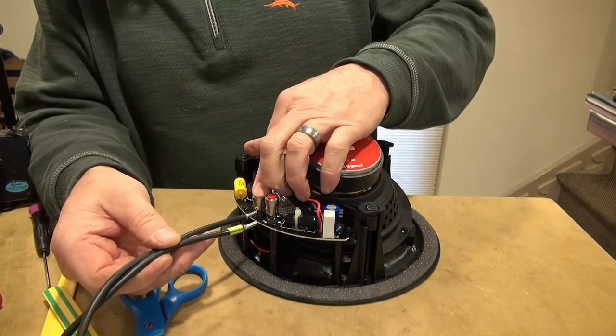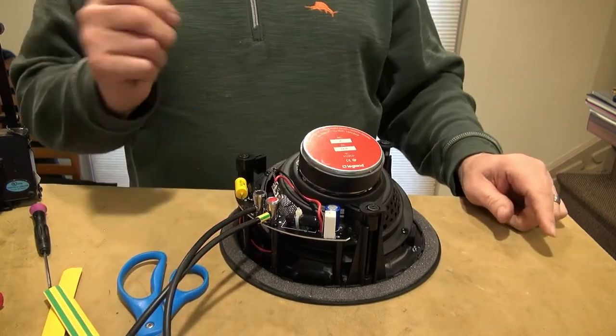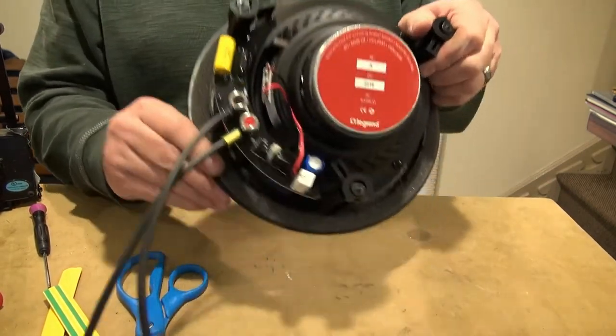The cables will just be slid into the speaker terminals like that. And that's how I'm going to be terminating it.